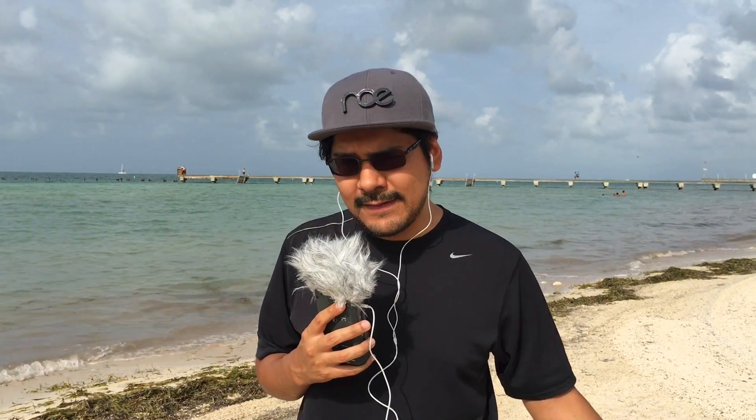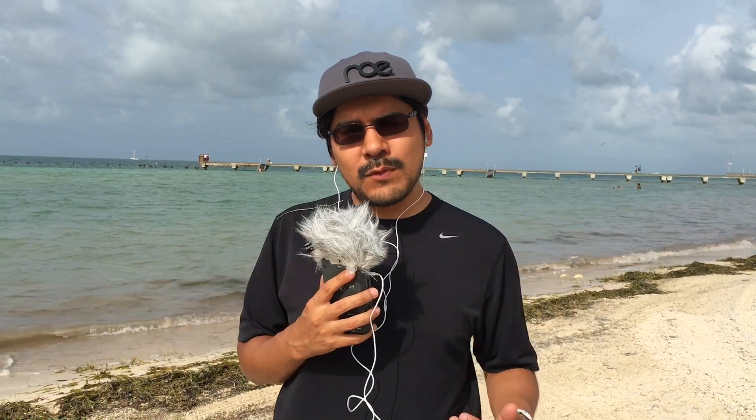Hey, what's up everybody? Welcome back to another project video. You've seen us do a couple of quadcopter related videos, but we really haven't talked about how to fly safe. So today we're going to take some time to show you how easy it is to register yourself with the FAA here in the United States and your quadcopter device so you can fly legally within the bounds of the law. So let's get started.